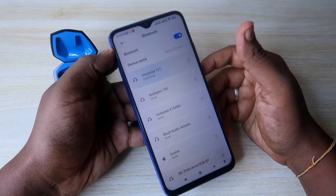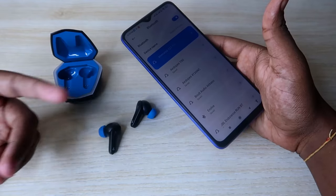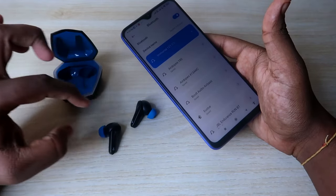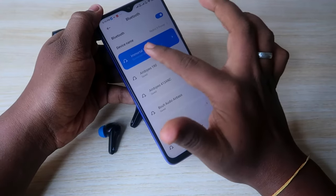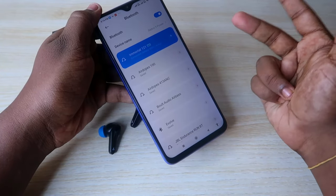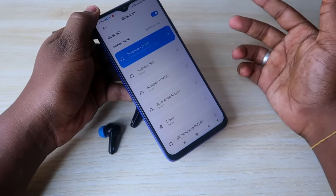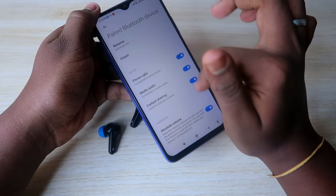The Boat Immortal 121 is now connected with your smartphone, and you will be able to hear audio in both earbuds. In case you are having an issue where you can't pair both earbuds at the same time, you can solve that. Also, if you are seeing Immortal 121 as two separate devices, you have to unpair both devices and then try the reset process.